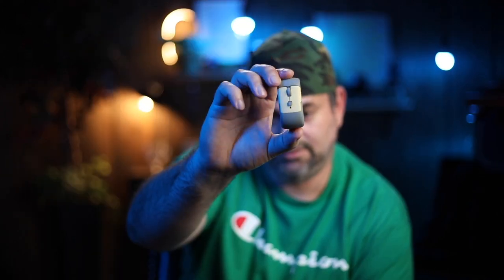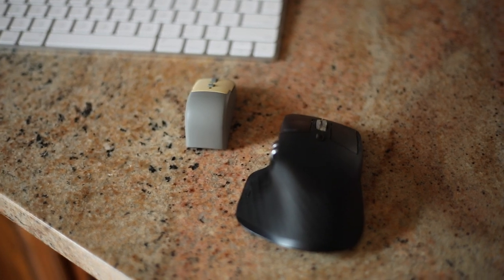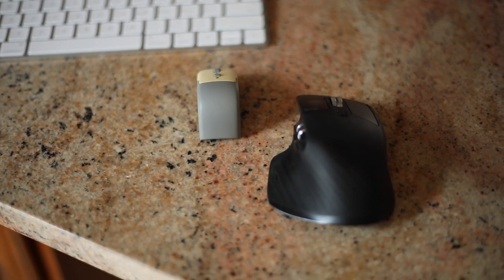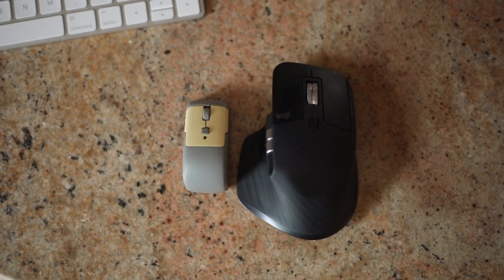The box doesn't say anything — just black on black packaging on the inside. This is a mouse. Look at the size of this mouse. I'll put some footage up next to my MX Master 3, but this is it. It's palm-sized, to say the least. Let's talk about it real quick.